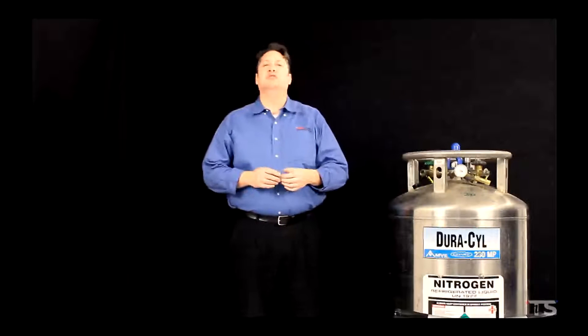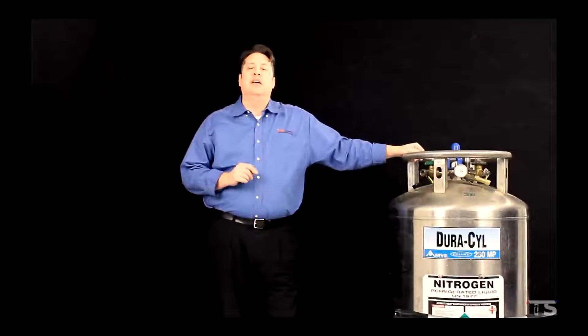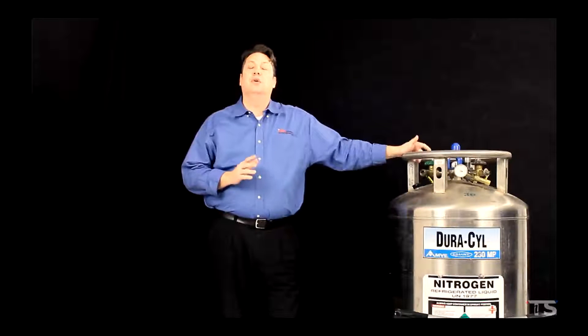I'm standing here next to a liquid nitrogen dewar. At this point we're ready to take a closer look at our coolant supply and eventually connecting that supply to our thermal chamber.